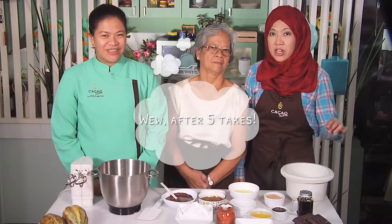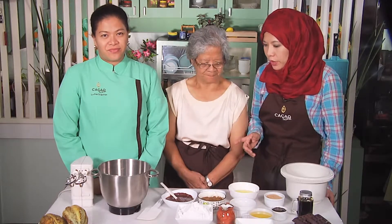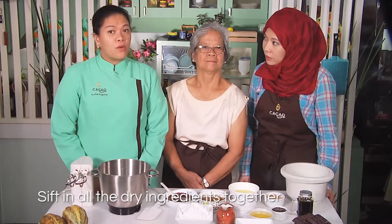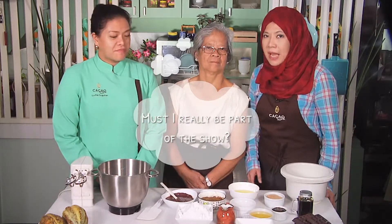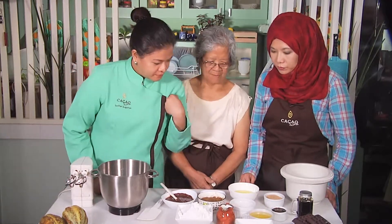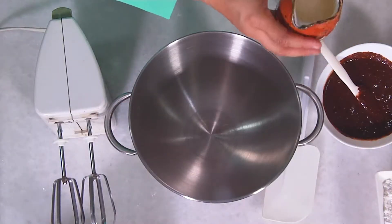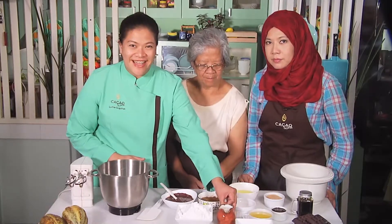Let's begin by setting our oven to 350 degrees Fahrenheit, which we've already done. Next, we should sift all the dry ingredients together, which we've already done, then set aside. Combine in a small bowl the milk, the water, and calamansi, and let it curdle. We've done this earlier, so you can already notice here that it's already curdled.